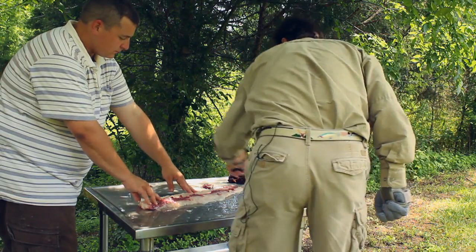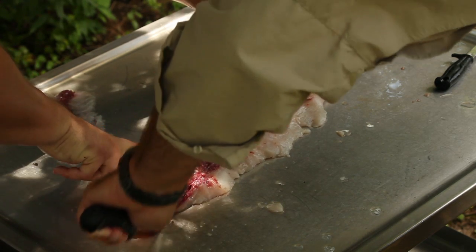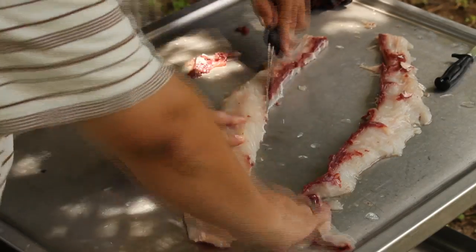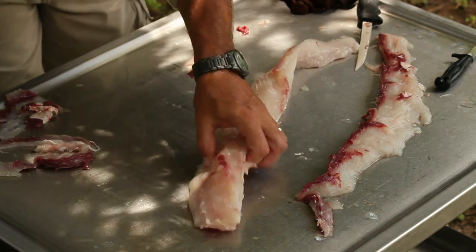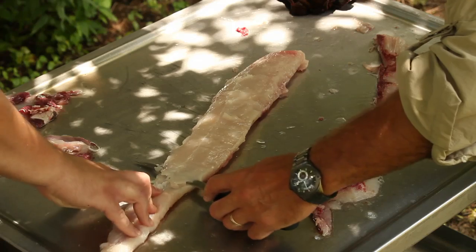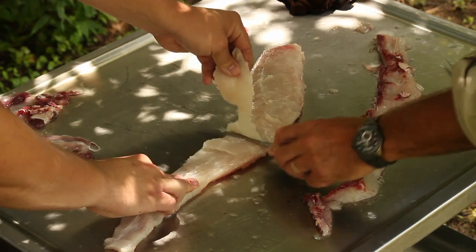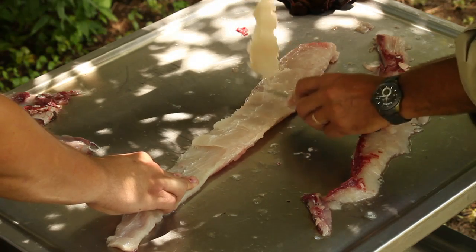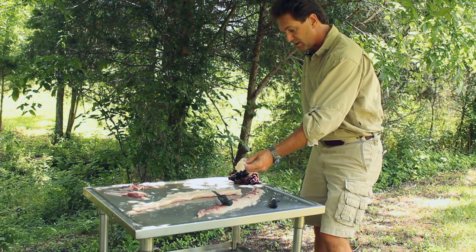Now we're going to cut right down the middle of this fish and explore this interesting piece of meat. This is the inside of the fish, and this is where we're going to cut off the outer portion before we get into the bones. That's some good size. As you cut along here there are no bones — there's a good piece of meat right there for frying.